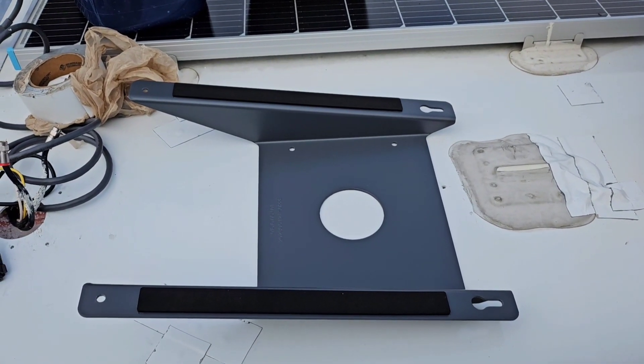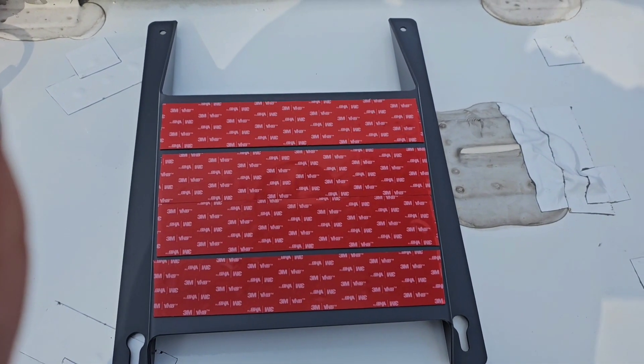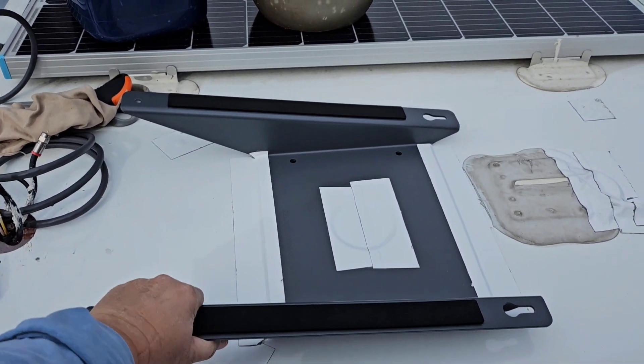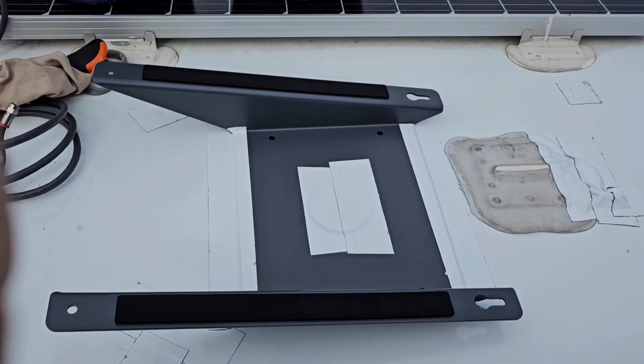I have the frame covered with VHB tape, and I'm going to peel that off and stick it down. And this is not going anywhere — it is on there. So the mounting is done, and it's time to put the Starlink up.